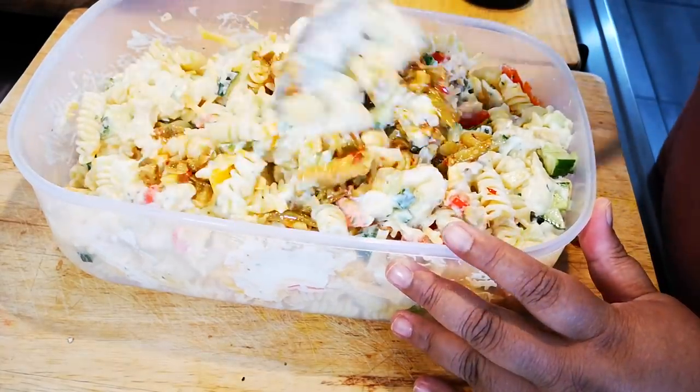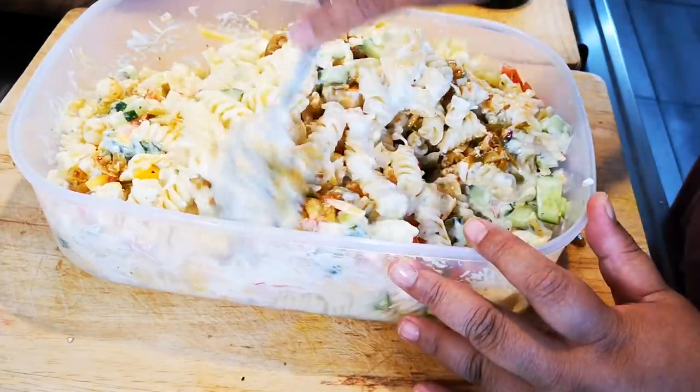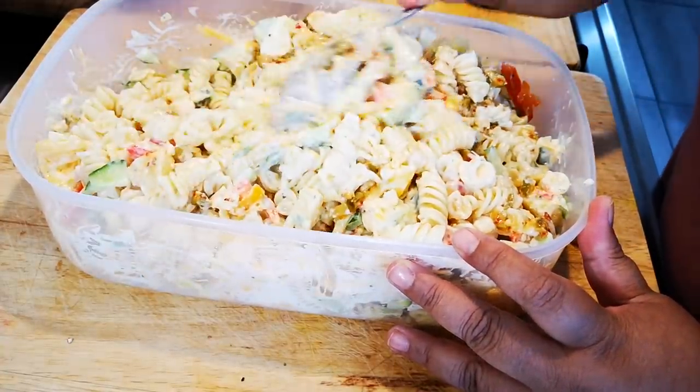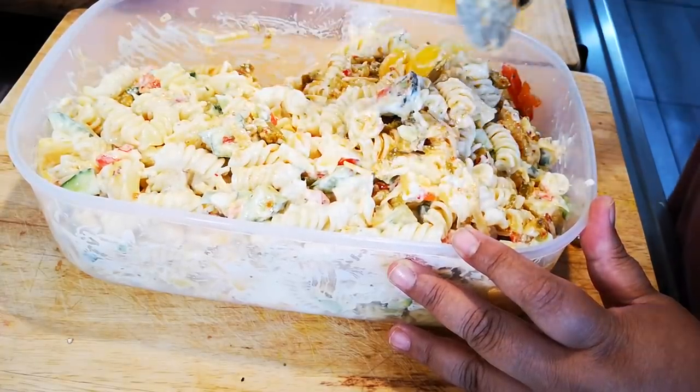And now it's just stirring, then this is done. Salad is done. You can also put in some chopped coriander and baby spinach — chop it up, whatever you have in the fridge, throw it in.